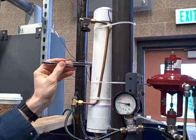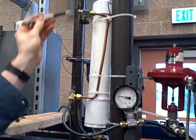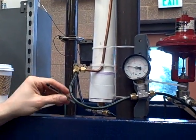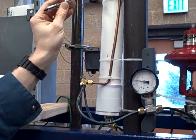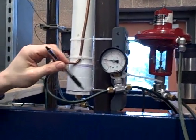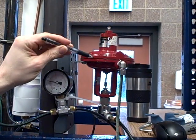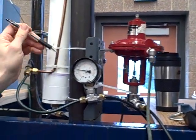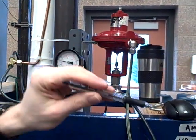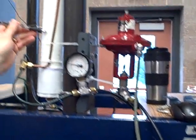Our tank is nothing more than a piece of 2-inch PVC pipe capped off at one end, with a T-fitting at the other. Out of one side of this T-fitting we have a bleed, and out the other side we have an air supply valve and a pressure gauge to read the pressure in the tank. This air supply valve brings compressed air at a higher pressure into the tank.